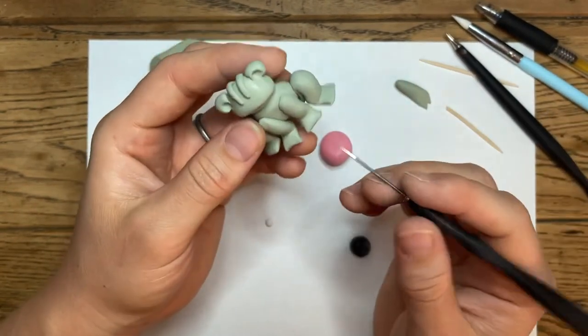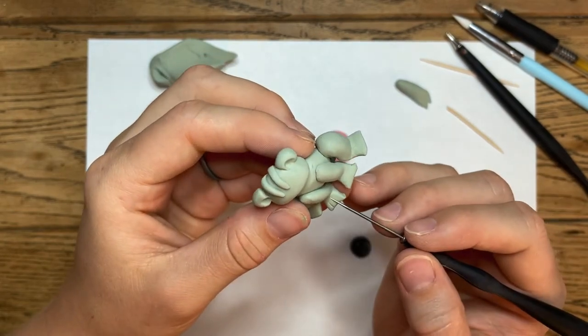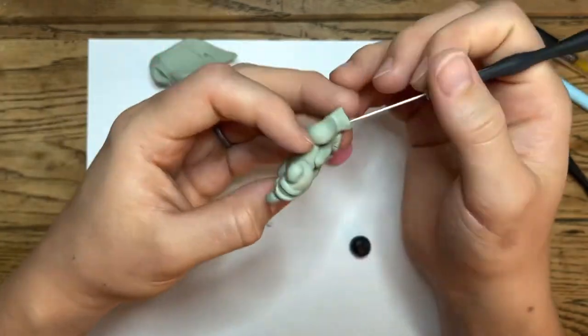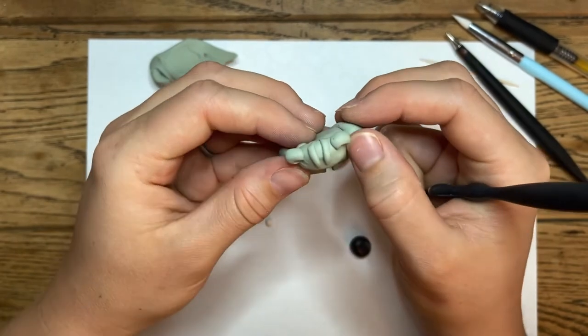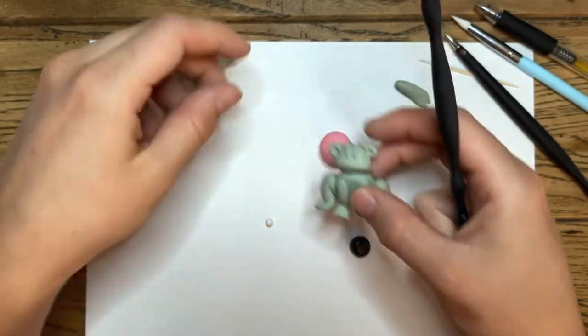Take your toothpick or potter's needle and make a little line down the edges of the feet — you can make it a little triangle or just straight back. If your nail accidentally scrapes your frog, just smooth it right out, or use your potter's needle if needed.